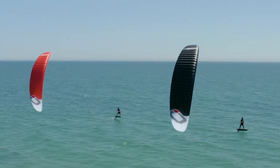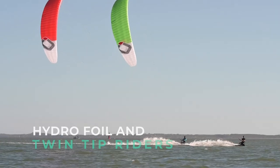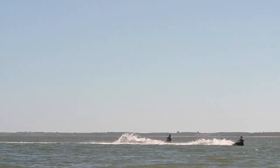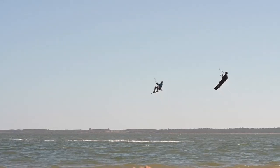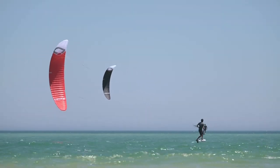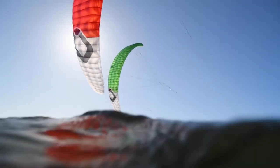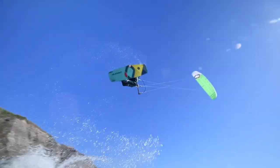The Chrono V4 is for performance-oriented hydrofoil and twin tip riders who want a high-level foil kite for light to mid wind ranges. This new version is not much more demanding to fly than the Hyperlink V2, however its performance threshold is closer to the R1 V4, so it has more potential to take you to the next level.